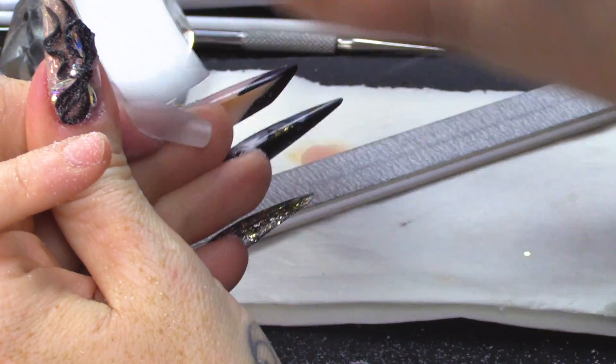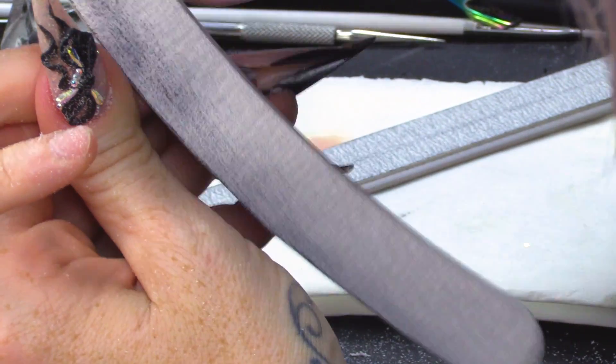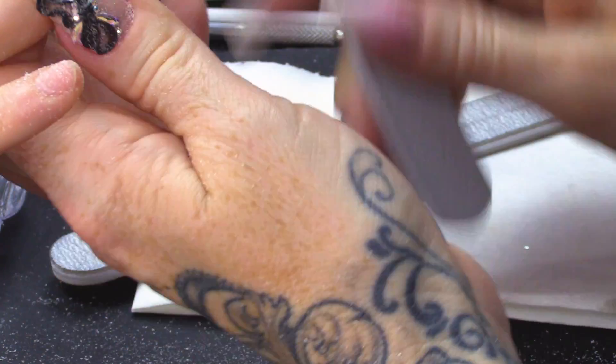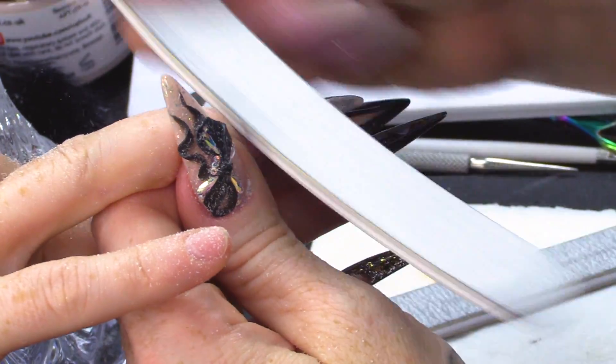I'm gonna use my curved file now to go round the edge — it's got a rounded edge to it. A boomerang file.